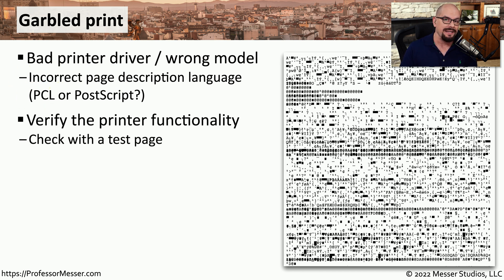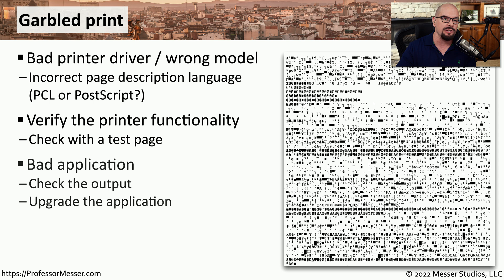In these cases, you should run a test print from the printer itself so it will print what it normally expects, and then check the application you're using to see if it's printing to the correct printer model. You may need to change the printer driver or adjust the configuration of the existing printer driver so that it matches the configuration of the printer.